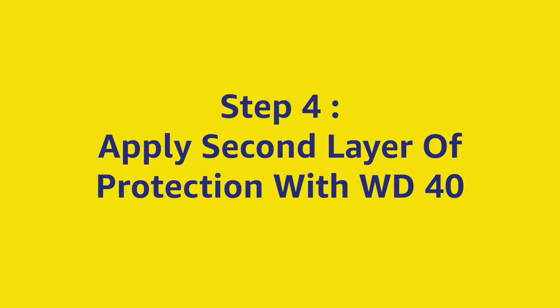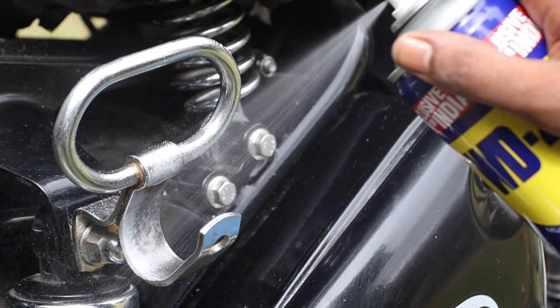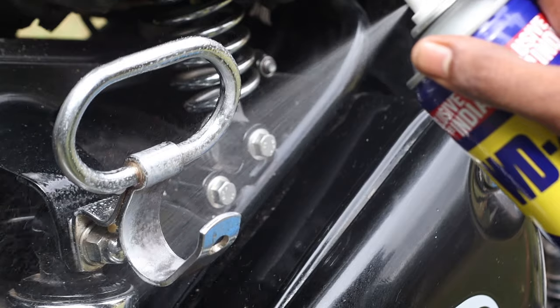To keep moisture out and prevent any future rust buildup, apply another coat of WD-40 on the rust prone surface. Make sure to apply a coat every week, or whenever you give your bike a wash.